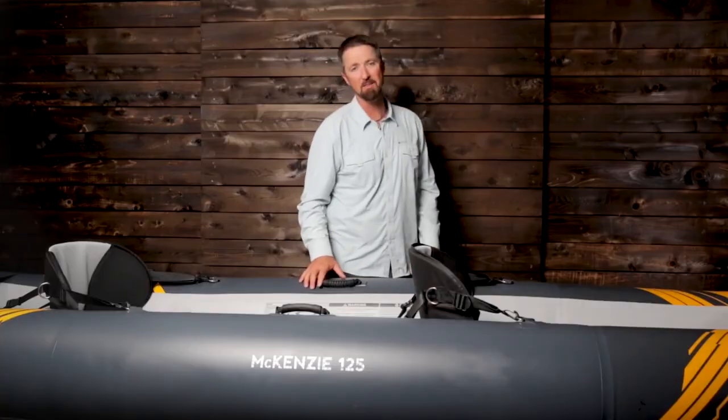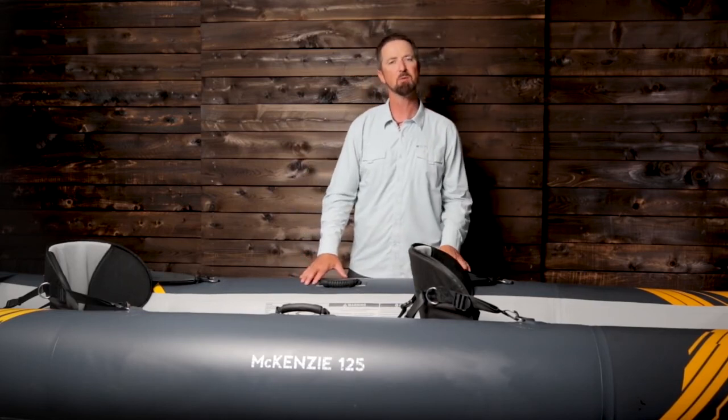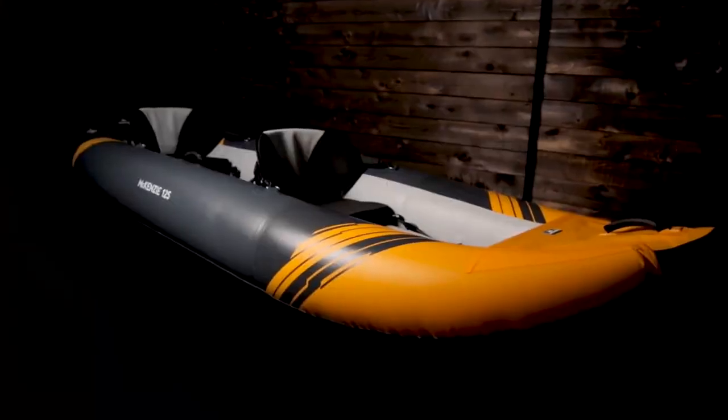The Mackenzie 125 is a versatile solo or tandem kayak that can confidently handle whitewater or rivers, but also works great in lakes, bays, and for coastal paddling.